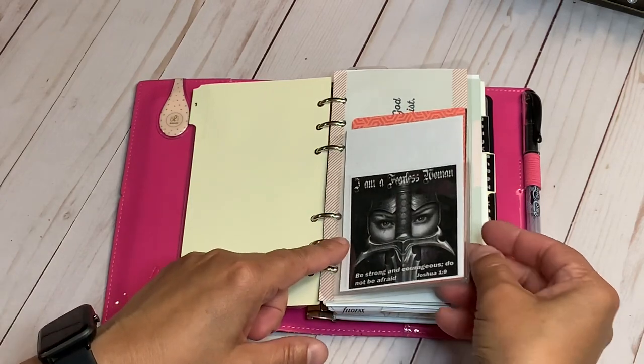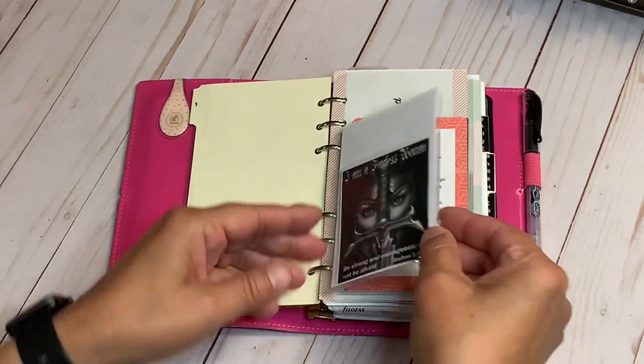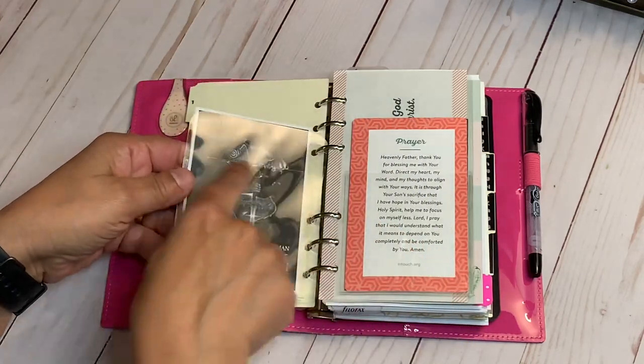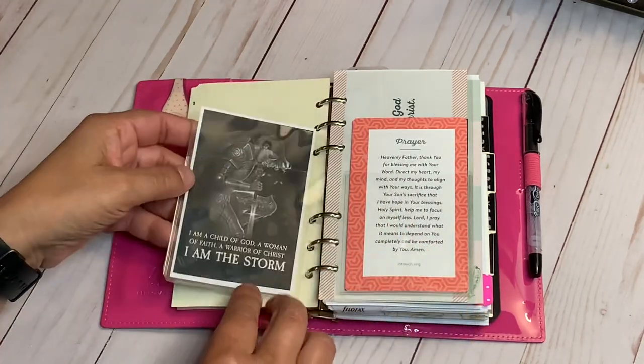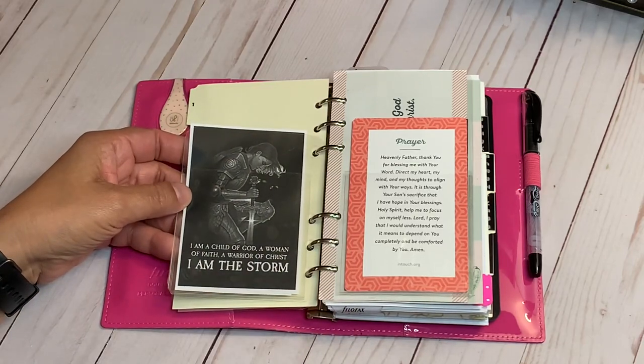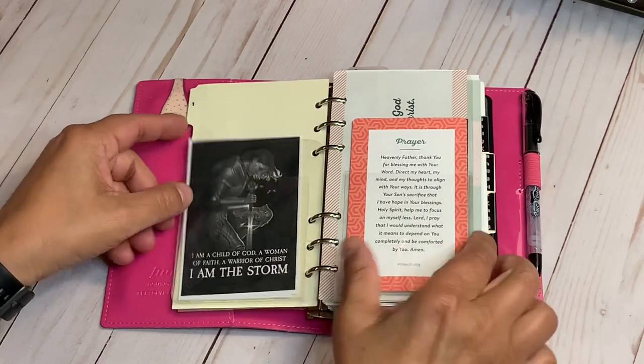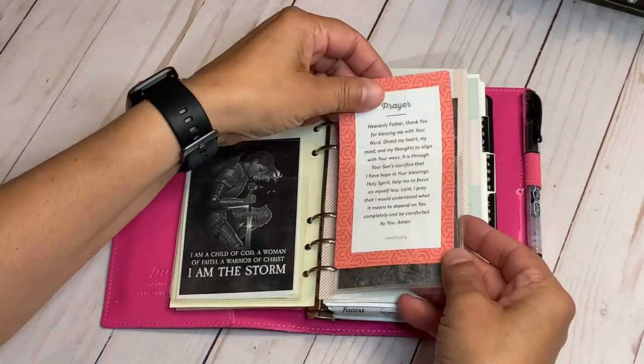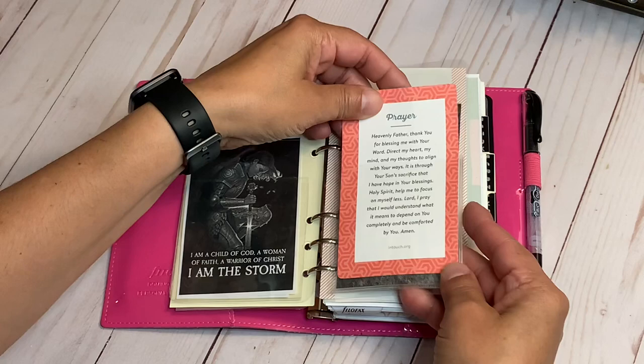'Be strong and courageous, do not be afraid' — that's Joshua 1:9. On the other side, I put a Target dollar spot pocket on a piece of acetate. It says: 'I'm a child of God, a woman of faith, a warrior of Christ. I am the storm.' I love that. And I did the same thing on the next section — pockets on both sides with little prayers from In Touch Ministries.